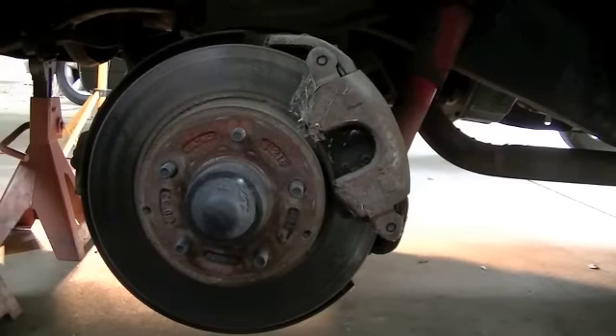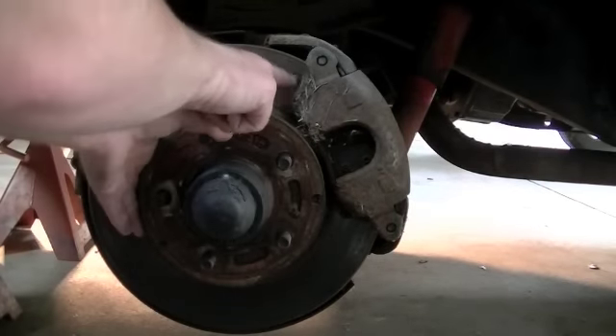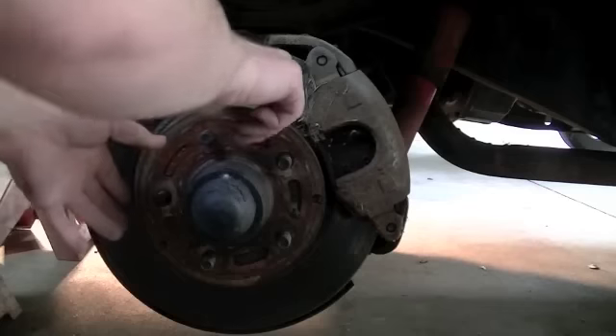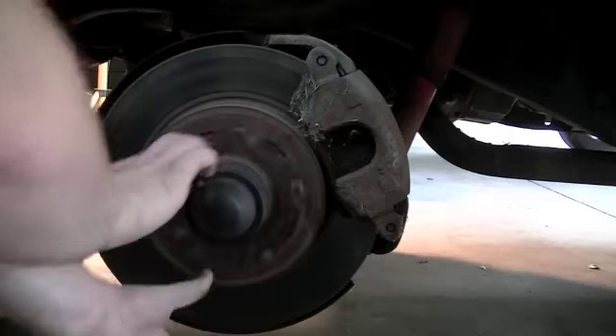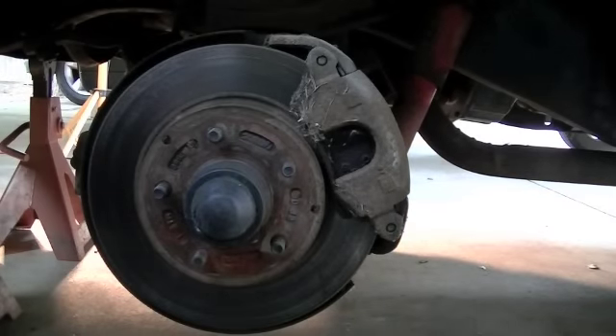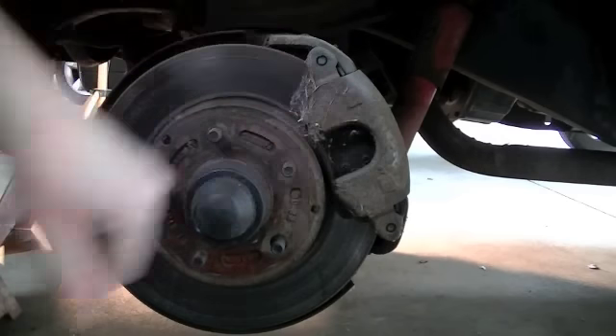Here's the driver side rotor and caliper assembly. As you can see, I can turn this rather easily. There is a little drag, and there's supposed to be just a little bit of drag on the brake pads, but you should be able to spin this. So basically what I'm going to do on both sides is come in here and change the calipers.